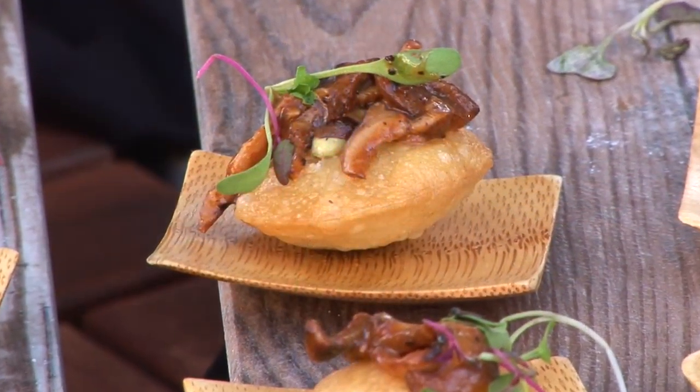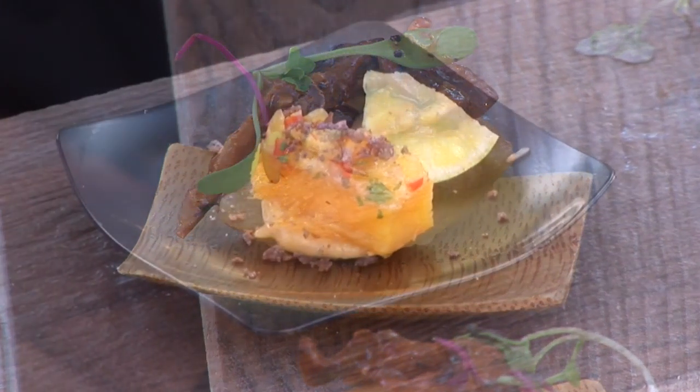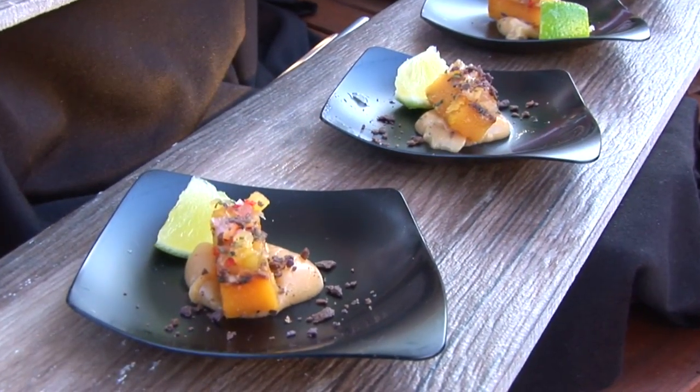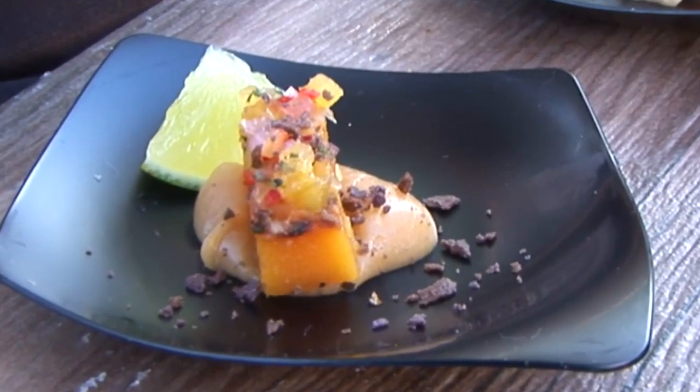The second preparation is we took kabacha squash. We cooked it sous vide, got the really intense flavors that you get from sous vide, and we cooked that al pastor style.